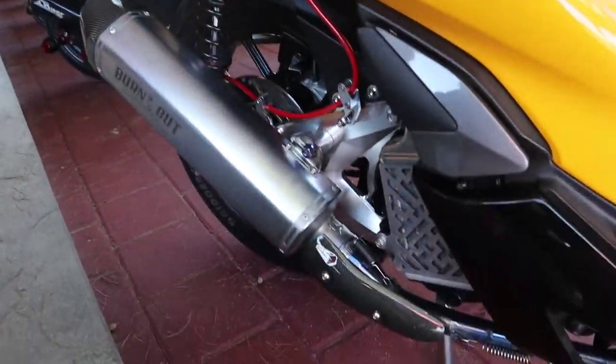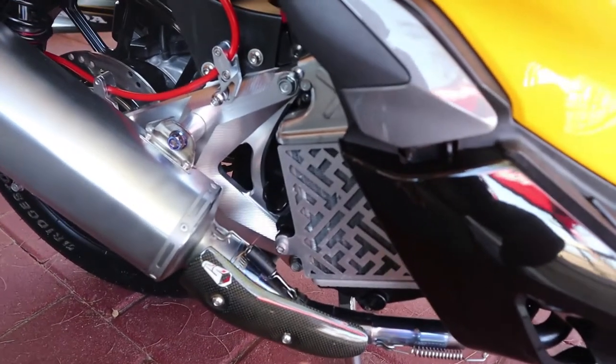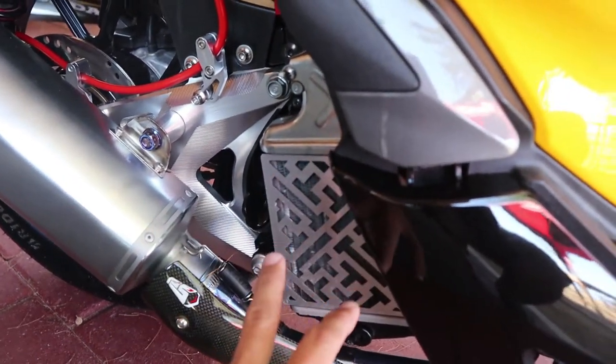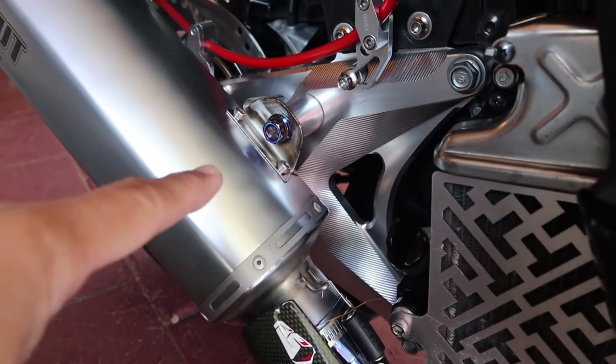Sekarang kita lihat dari sektor knalpot-nya, dia menggunakan produk dari Burn Out. Lalu bagian radiatornya dikasih pelindung, cover radiator di sini. Terus dari lengan ayunnya sudah diganti menggunakan produk dari CNC. Ada beberapa Pro Bolt di sana.